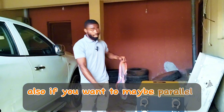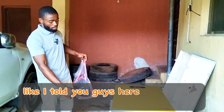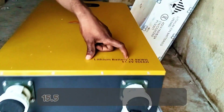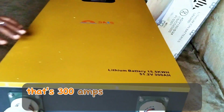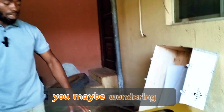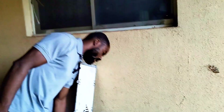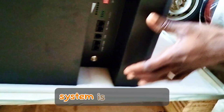It also came with a communication cable. If you want to parallel two batteries, you connect this communication cable from one battery to the next. As I mentioned, we have 30 kilowatt hour here — two 15.5 kilowatt hour batteries. The specs are 15.5 kilowatt hour, 51.2 volt, 300 amp hours. Here are the terminals — the negative and the positive — which can be tricky to find at first.